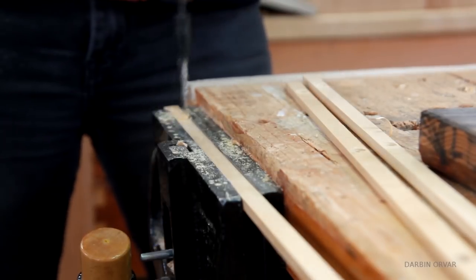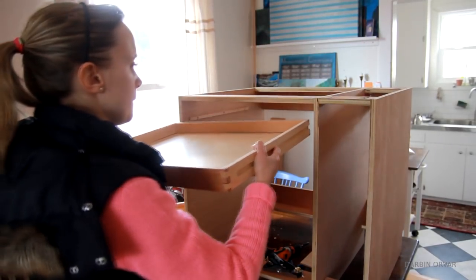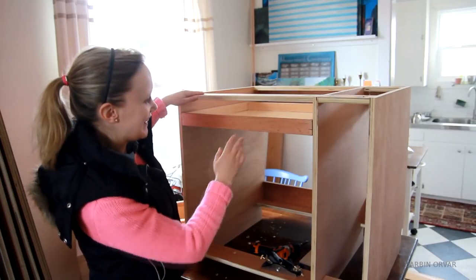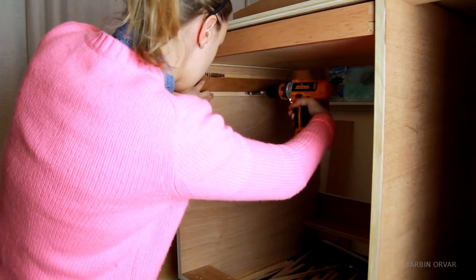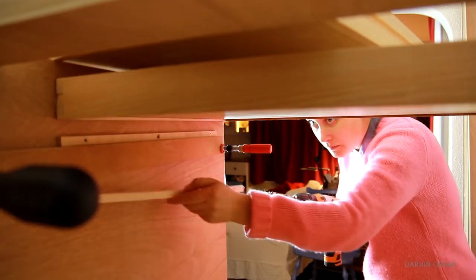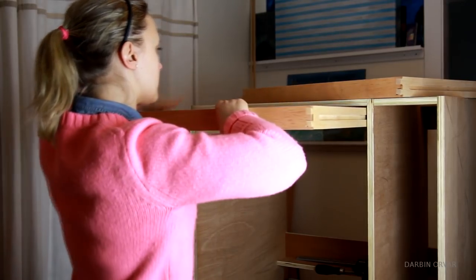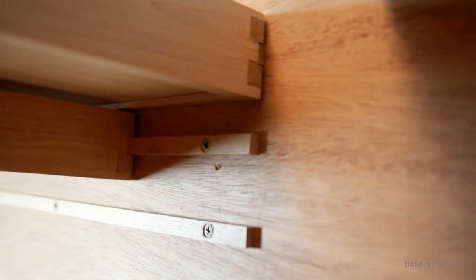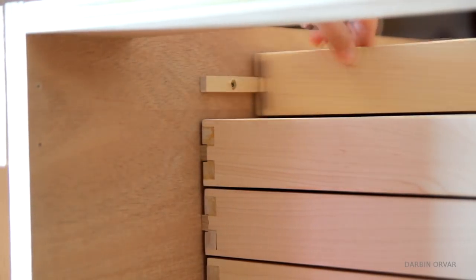Then I drilled three countersunk holes in each piece. I secured a strip on each side of the cabinet and pushed a drawer in — success, first drawer in! Once I was happy about the position of the first drawer, I was able to mark all the other drawers from there and I used a spacer block for consistency. I thought designing the drawers without using metal drawer slides was more in keeping with the theme — a vintage style library cabinet with lots of thin drawers designed to hold maps and drawings. I used the block plane to taper the fronts of the wood runners so the drawers could more easily grasp them, and then just a lot of testing to make sure they're moving well.